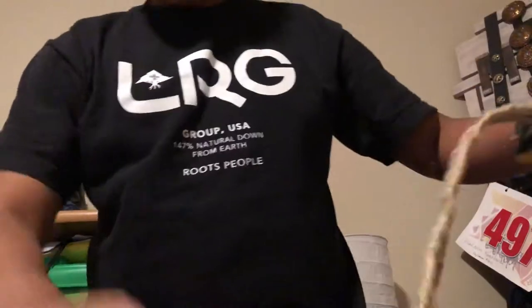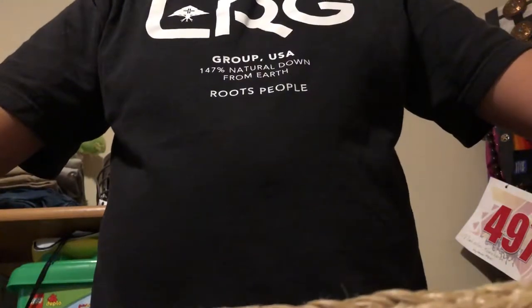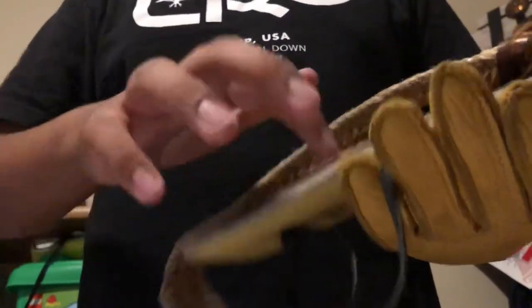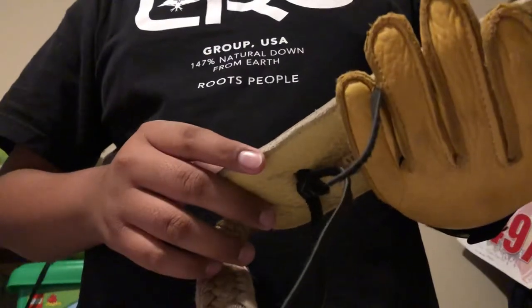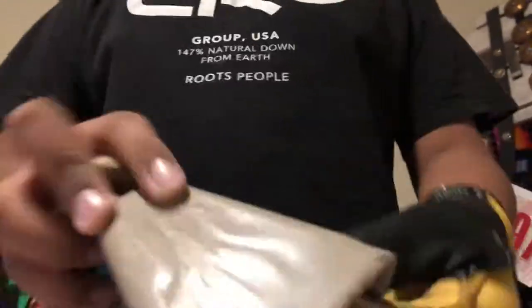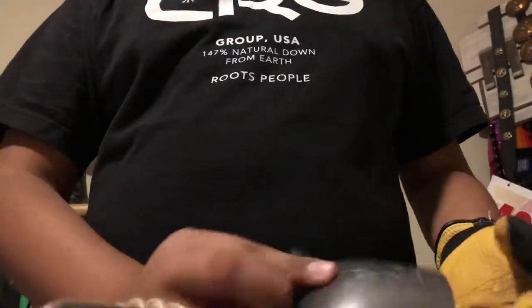Now this is my rope right here — this is my steer rope. That's what I used when I rode steers, but not anymore because I'm in junior bull riding now. I also have one of these — I don't know what they're called but they go on the side of the rope — and then my bells here. I got this one at TNR for $7.99.